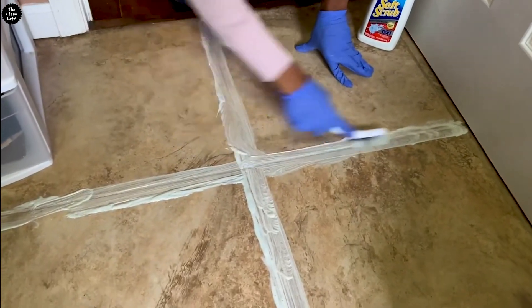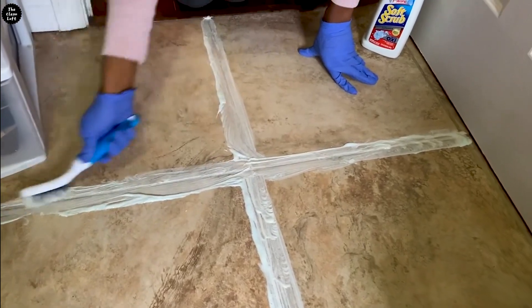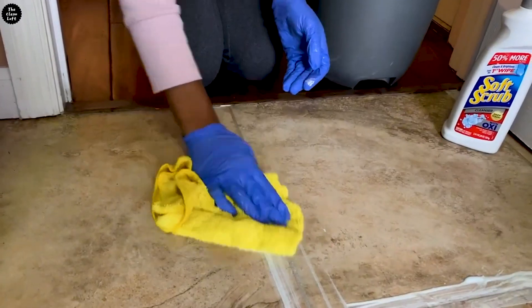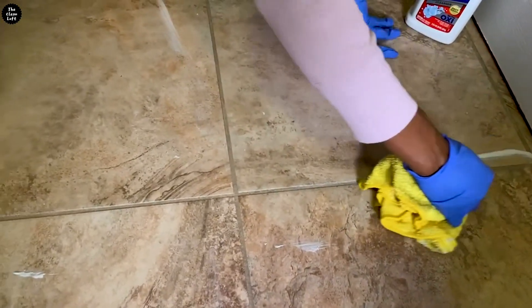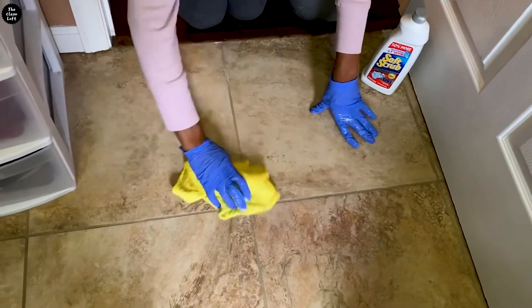Are you tired of spending hours on your hands and knees cleaning grout? In this video I'm going to show you a cleaning hack on how to clean grout fast and easy without kneeling down. This cleaning technique will save your knees, back, and some precious time. It's all about making your life easier and your grout sparkling clean.